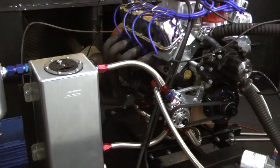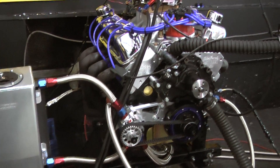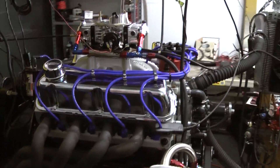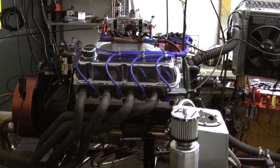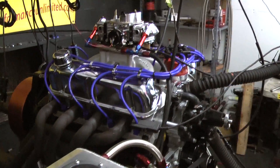This happens to have a full forged rotating assembly in it. This happens to have a dry sump system on it. This is basically going to South Africa. It's a type of road racing engine making about 540 horsepower, but more importantly, this thing can upper RPM and cruise around the track all day long.